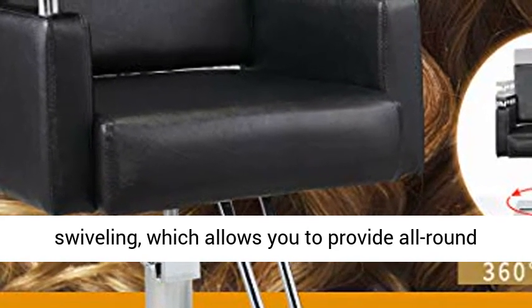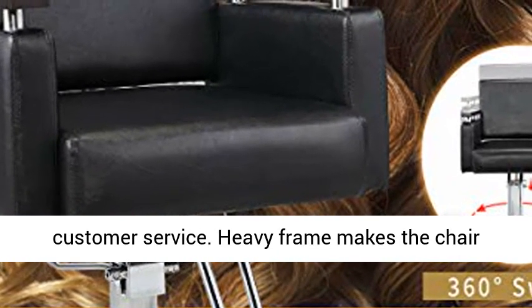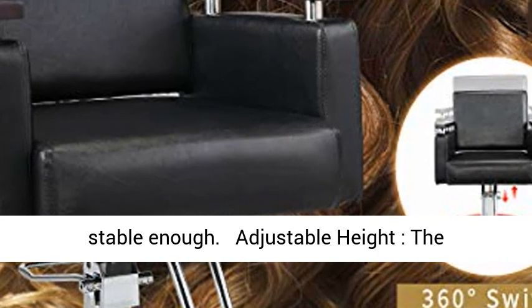The barber chair can swivel 360 degrees, which allows you to provide all-round customer service. The heavy frame makes the chair stable enough.